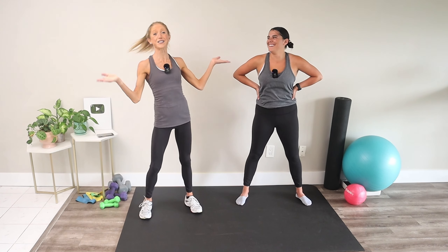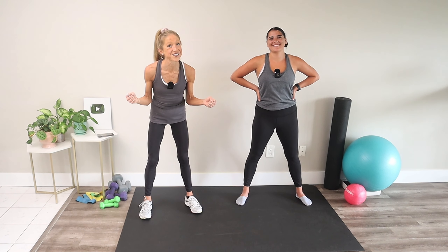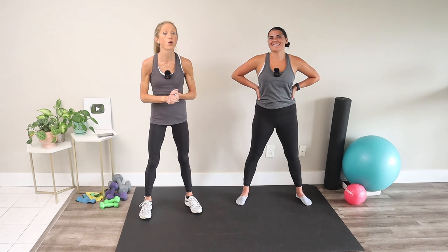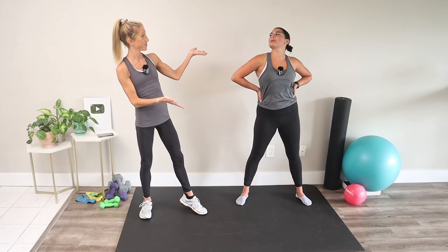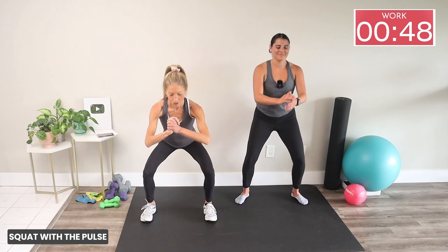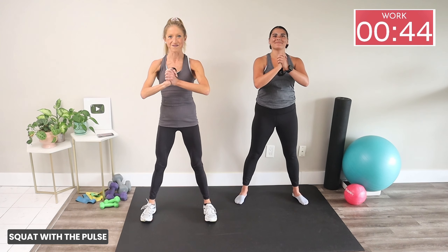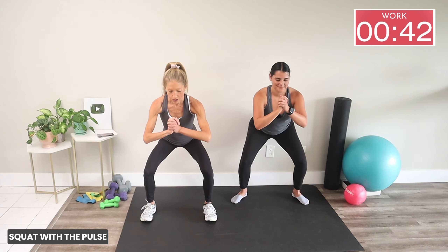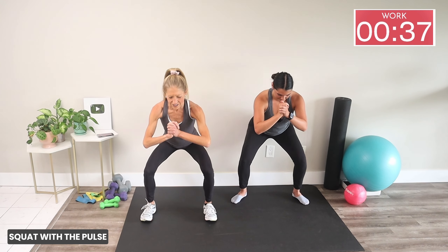We have 10 exercises together — 50 seconds of work, 10 seconds of rest and transition. Our first exercise is a squat with a pulse. Feet hip distance apart, stand up nice and tall. Squat down, little lift, little lower, stand up all the way. As we move together today, I want you to really put your mind to your muscles — think about actively engaging each muscle fiber for maximum burn.